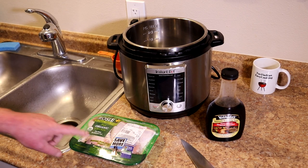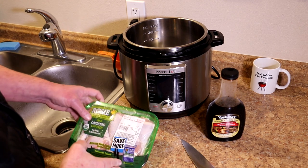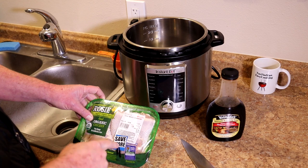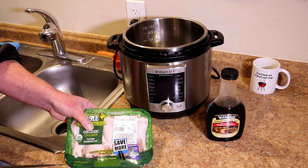I have a tray of organic chicken legs here. These were normally $5.20, but they were marked $2 off, so I got these for $3.20.